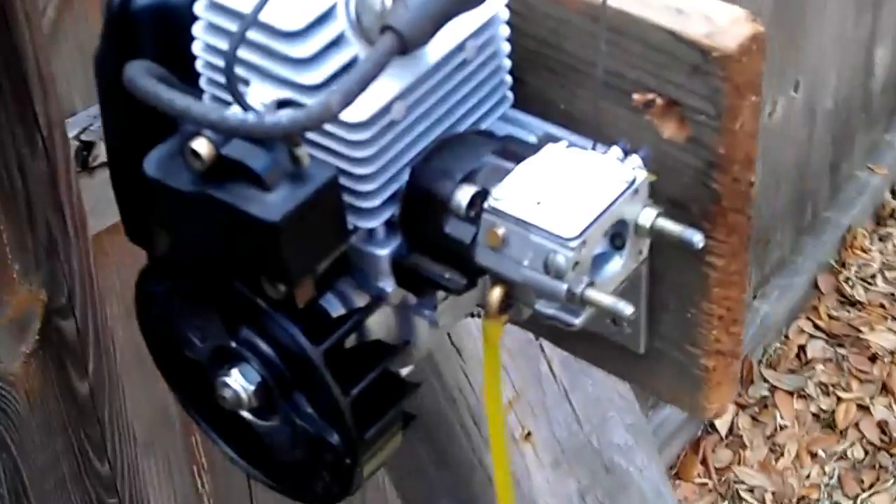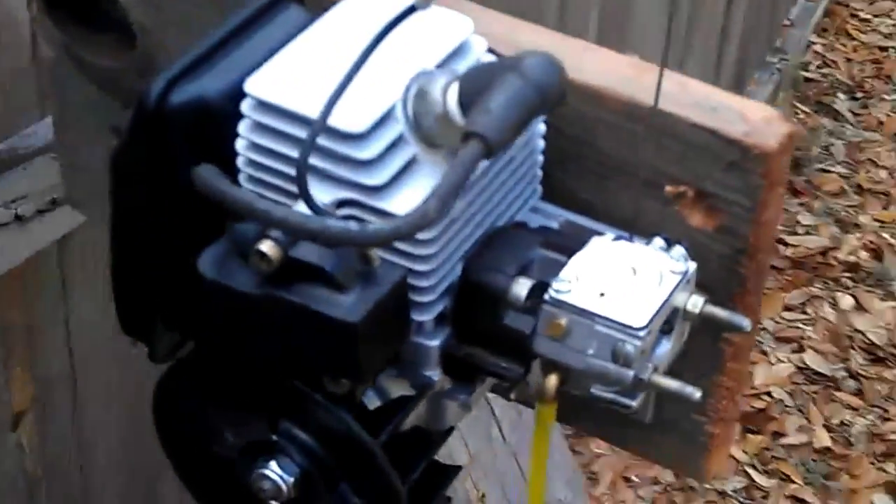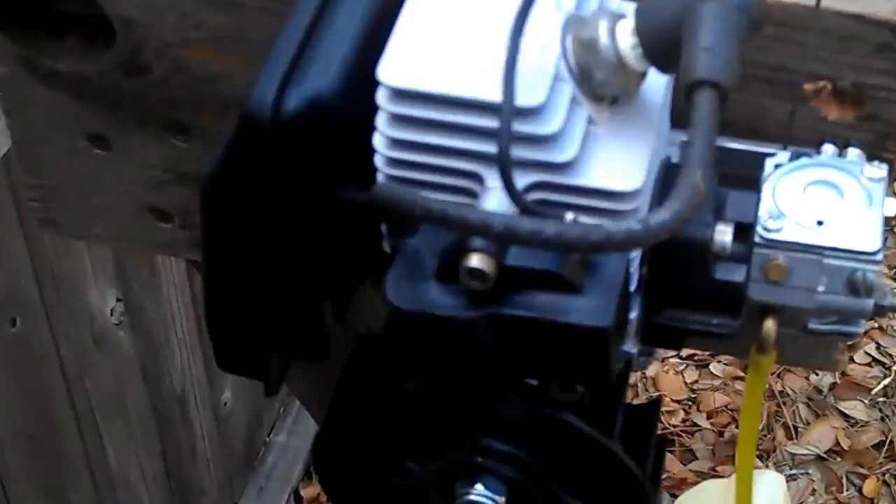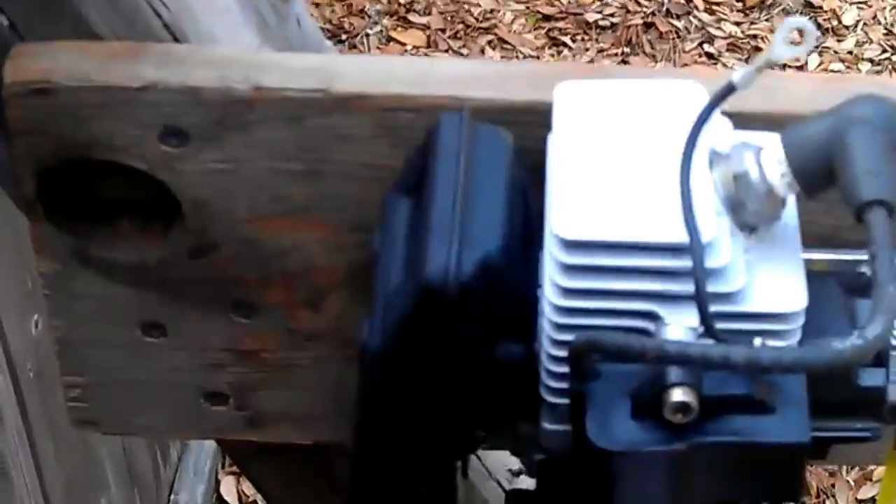And you guys want to talk about a responsive badass little engine. I'm going to start it up here. The only difference is we do have an 1111 carb on it right now, but other than that, nothing else has really been done to it yet. I'll get it started for you and you guys can check it out.